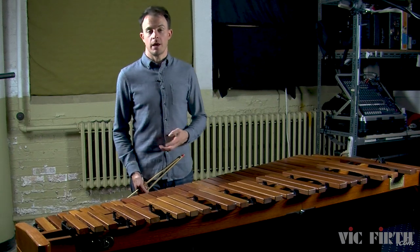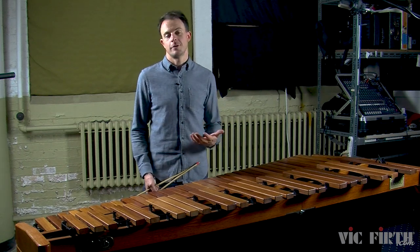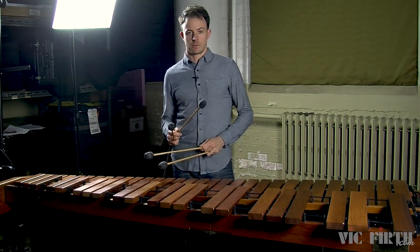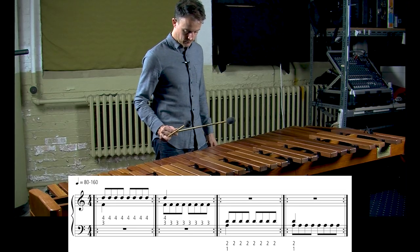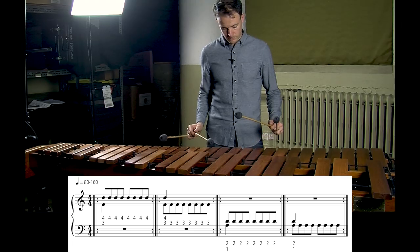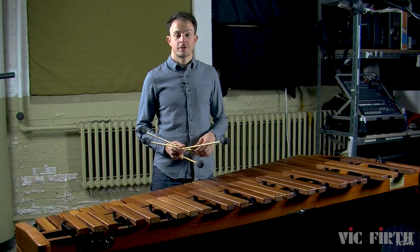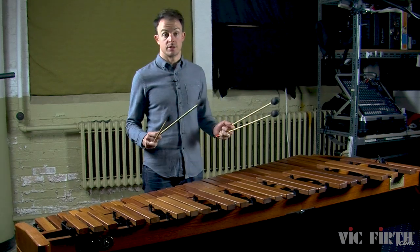Take a look at warm-up exercise number 1A. Each measure begins with a double vertical stroke immediately followed by a series of single independent strokes with one mallet. You can start off by playing just the first two notes of each measure — that will be a double vertical stroke followed immediately by a single independent stroke. Notice how the wrist bend that produces the double vertical stroke immediately transitions to a wrist turn that produces the single independent stroke.